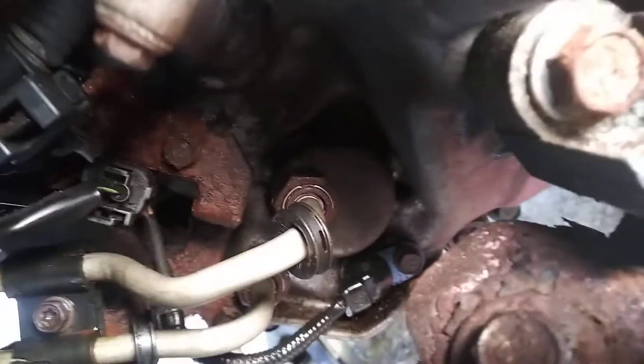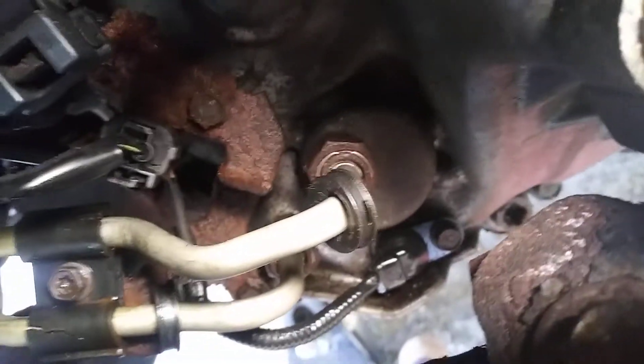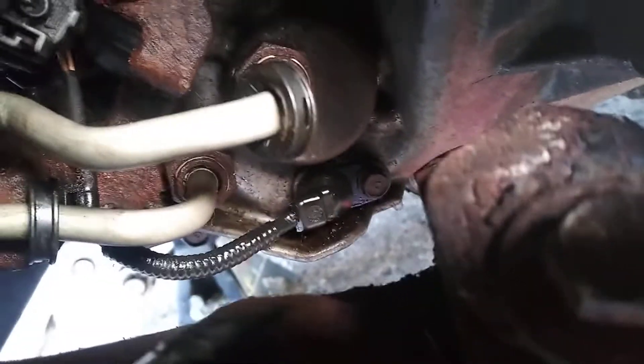It's a matter of putting everything back together. Hope it helps out. It's just a matter of getting those clips out and pulling down the tubes and they'll come out. Hope it helps.